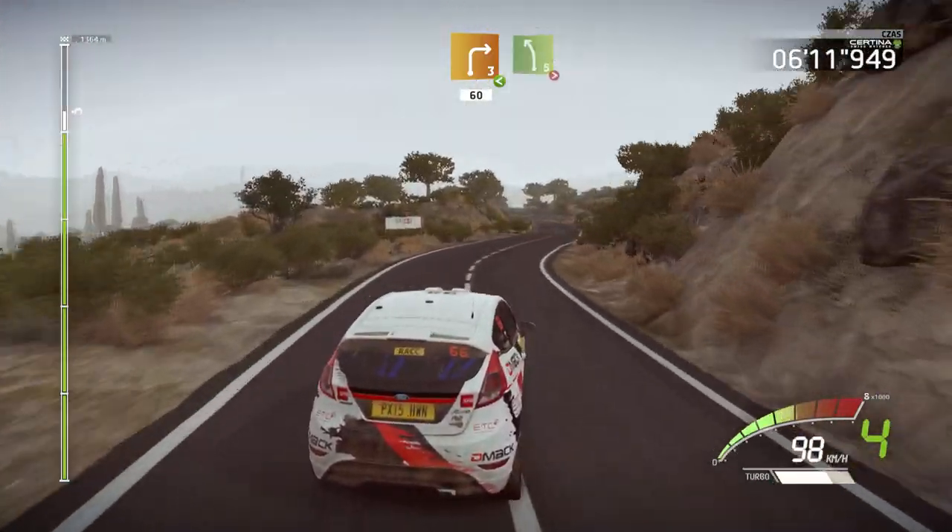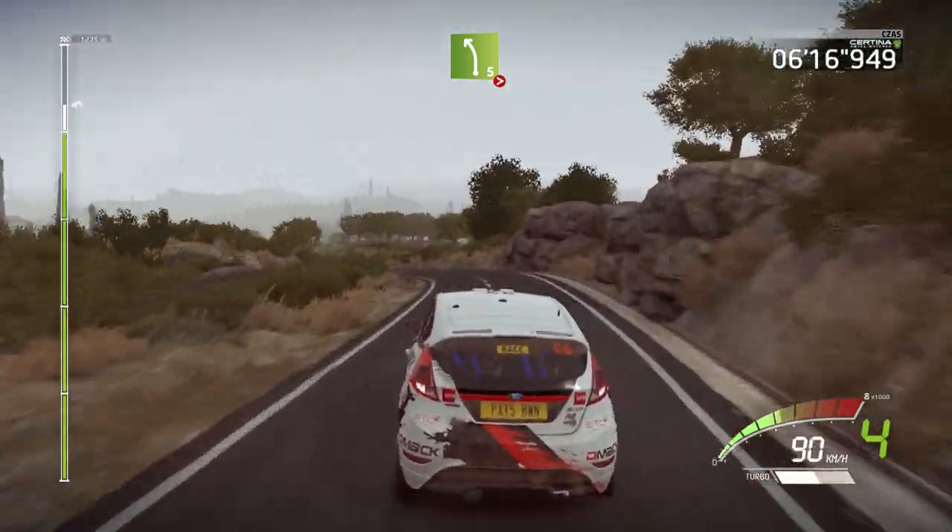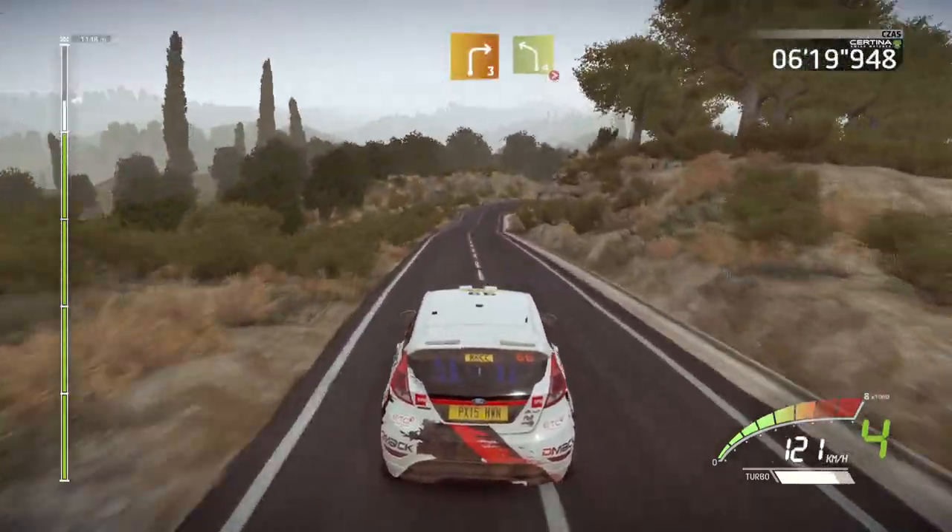Left five, long, tightens. And right three, into left four, very long, tightens one.